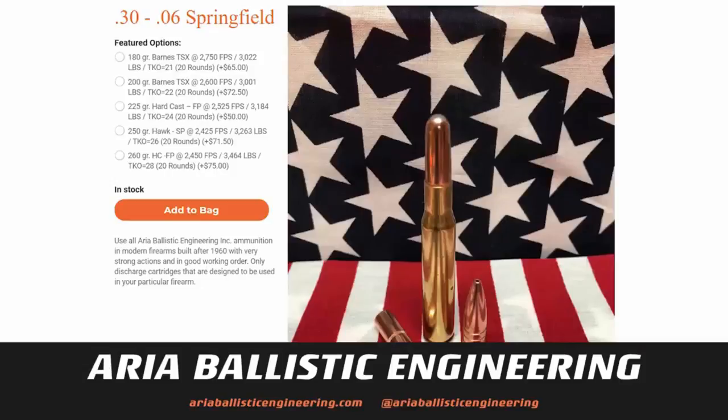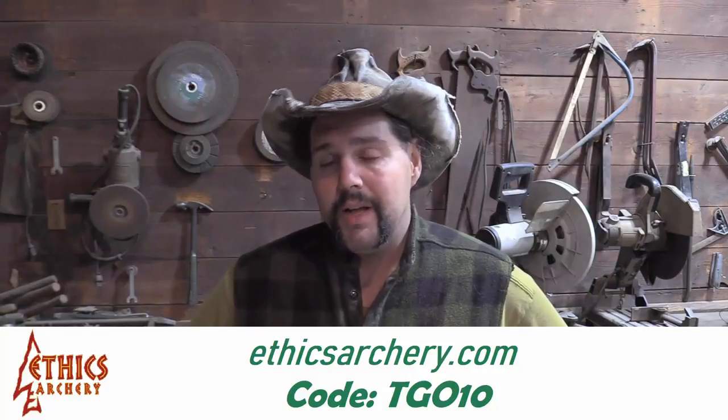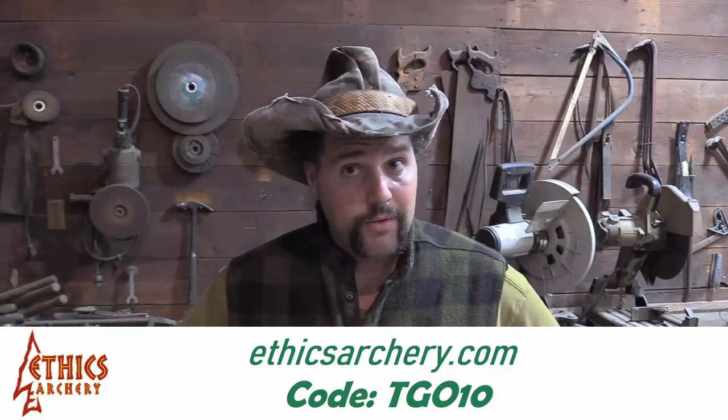If you're in the market for some high-end hunting ammunition between .30-06 all the way up to .505 Gibbs, or you're looking to take a 12-gauge and make it able to kill a rhino, check out my friends over at ARIA Ballistic Engineering. They also have some really high-quality gunsmithing work over there. Use the code TGO10 at EthicsArchery.com for 10% off all your orders for the Ethics Insert-Outsert system for armoring the front of your arrow.